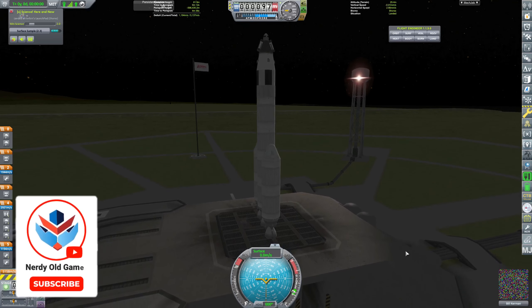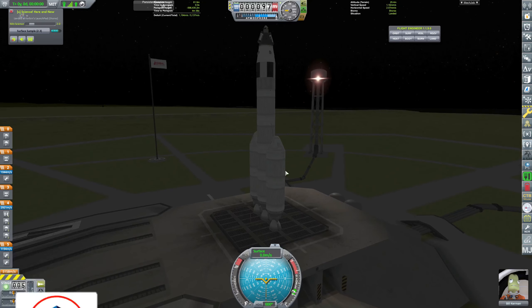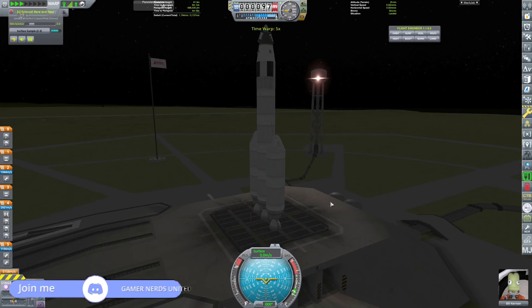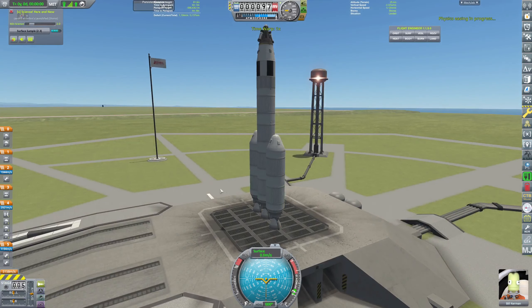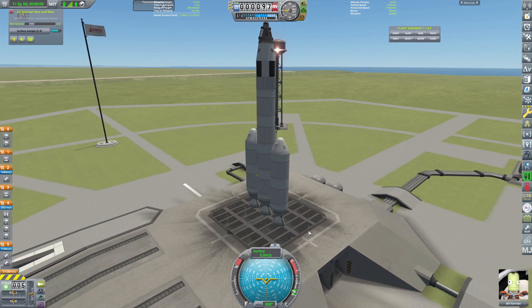Hopefully we just have Bill in here now. I'm guessing we might have two — no, we just have Bill, good. Let's time warp a bit until daytime. There we go, because that's much more fun to launch during the day. Let's turn SAS on.